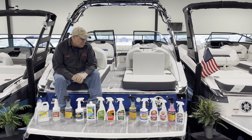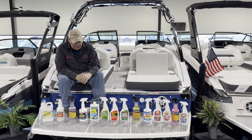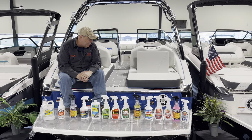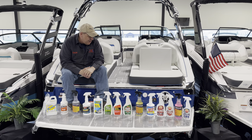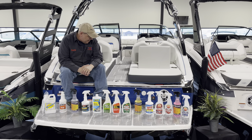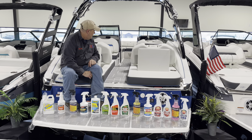Hey folks, welcome back to another installment of Tuesdays with Dan. I'm Dan MacArthur, parts manager at Grand Bay Marine, and I'm here with my able-bodied assistant Sadie, who's working the camera for me. We are in the Traverse City location visiting our beautiful Regal LS4 surf boat here.